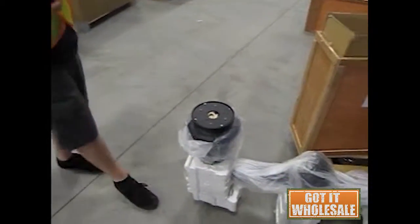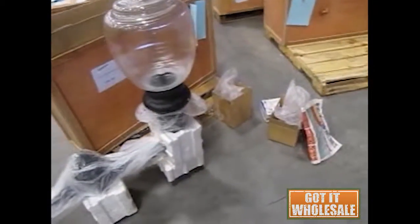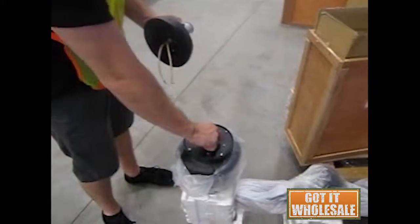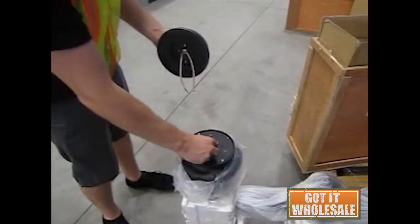What you do is you take the fixture mount top piece that comes separately — in fact it comes in a separate cardboard box — and you'll take the wires. It comes with four wire nuts and those need to be fastened down here to the wires that are coming up.